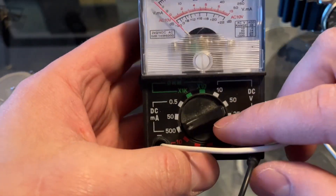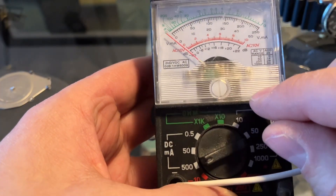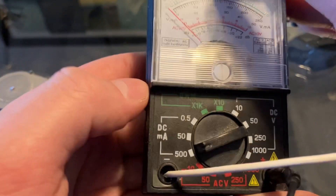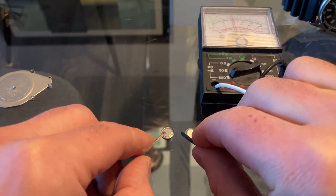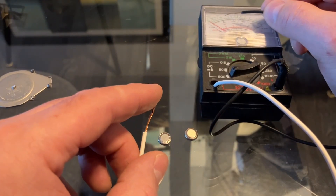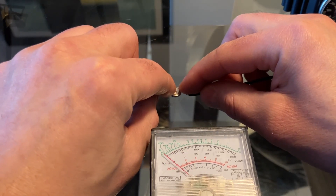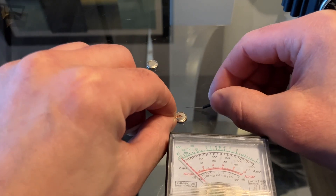I have an old tester that measures voltage and also current. I'm going to set it to 500 milliampere direct current — DC, not alternating current like you get from a wall plug. The old battery gives 50 milliampere, whereas the new Renata gives around 2 milliampere. That old one is clearly running out of power.